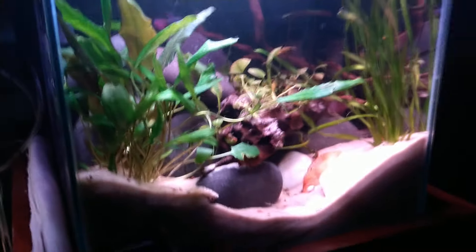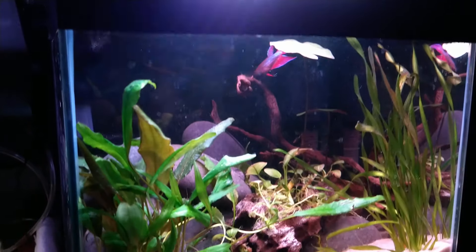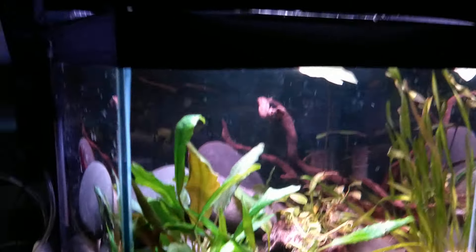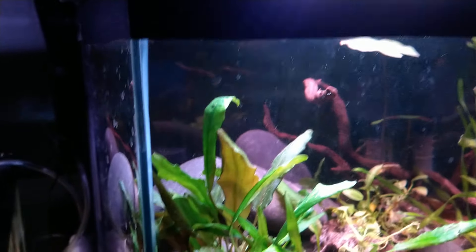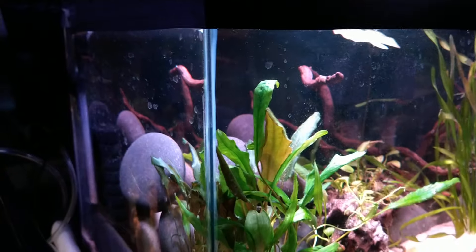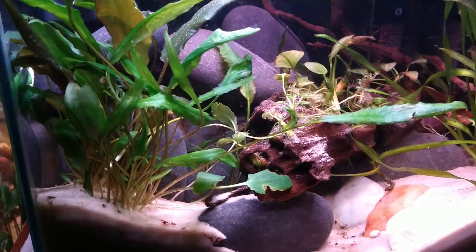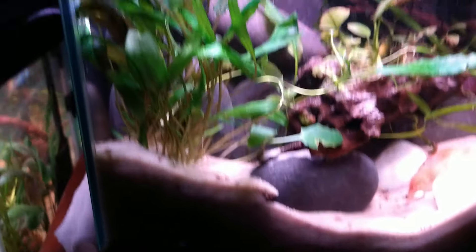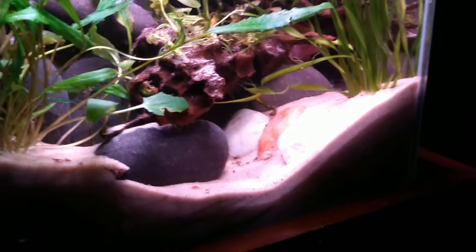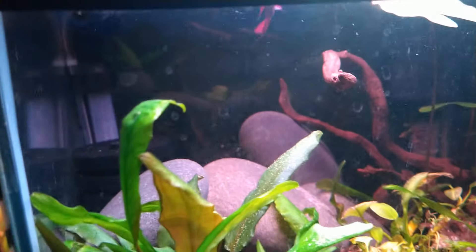This is only a six-gallon rimless tank. What you see around the top is black electrical tape that I put on my tanks because I don't like seeing the division of the air and water at the surface. I've got sand pushed up with the rocks, and there's a crypt and Vallisneria over here with rocks holding the sand back.